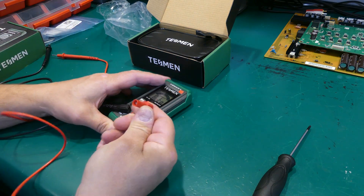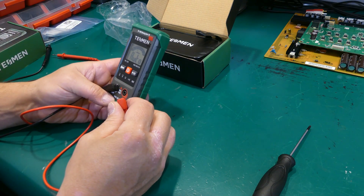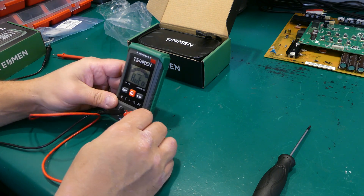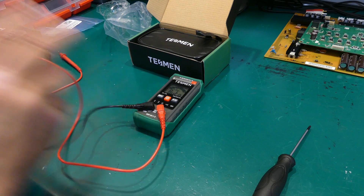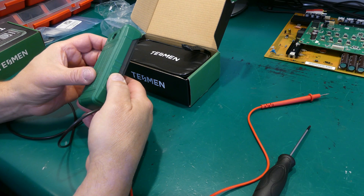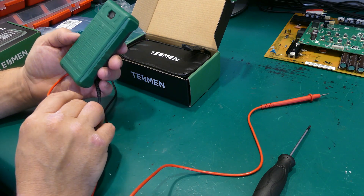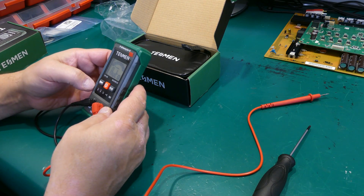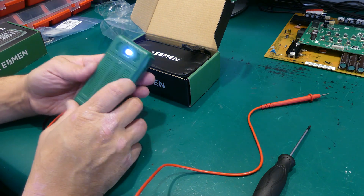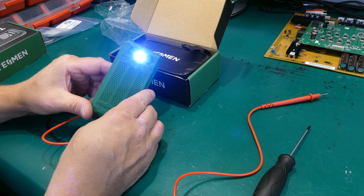The probes are very tightly held so you don't have to worry about them coming out, though they are a little harder to insert the very first time. There's an LED light at the back of the unit. I've seen many units incorporate this, but this one is quite bright and would definitely come in handy in the dark or when working in low light situations.